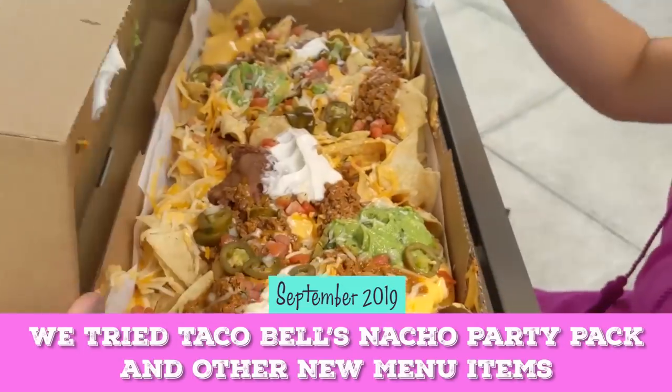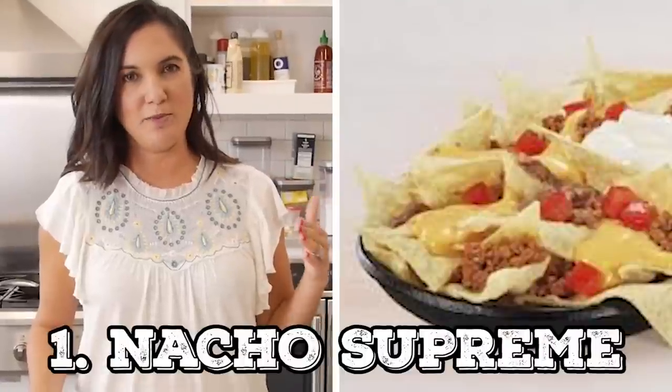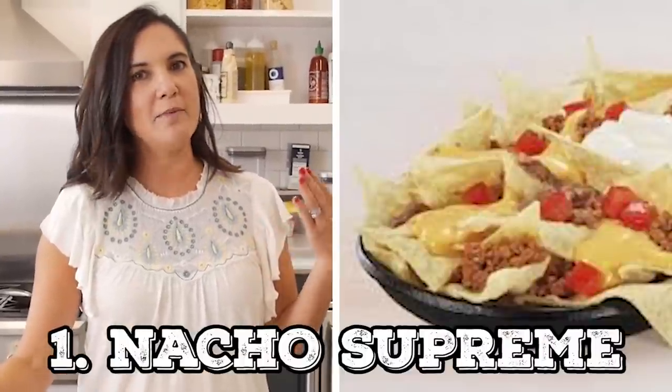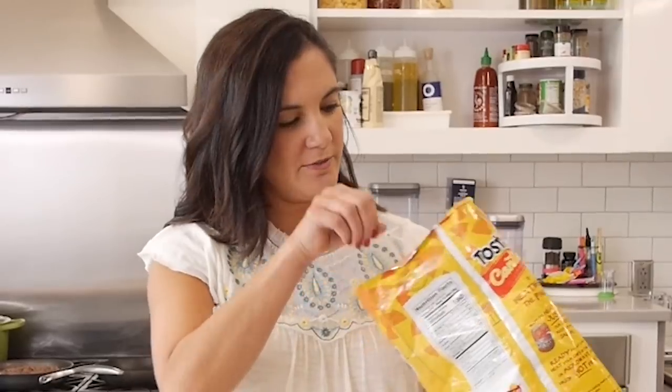If you've been around for a while, you know that I'm no stranger to Taco Bell. It's one of my favorite guilty pleasures. This is absolutely my heaven. So we're gonna start with one of my staple items, which is the Nacho Supreme. I am a little upset about this one being removed from Taco Bell's menu, but I'll get over it. So we're gonna start with the seasoned beef.